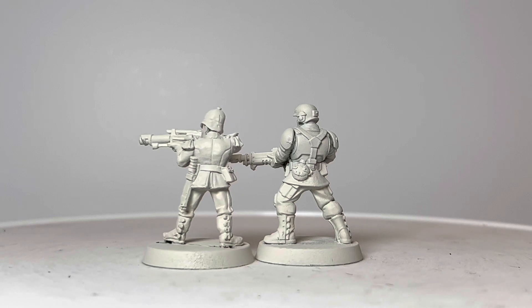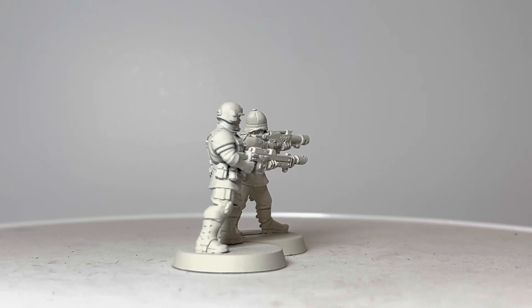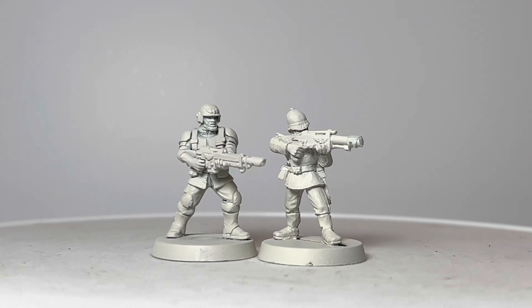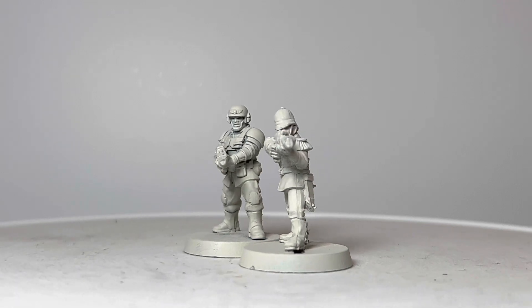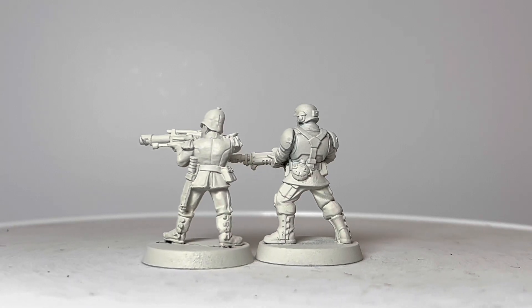Granted, the hands and the feet are a little bit too large, but the proportions overall aren't that bad, considering how old it is, how long ago it was sculpted, and the fact that it's made out of metal. Do you like these old metal miniatures, or are you happy that they've disappeared? Let me know in the comments.